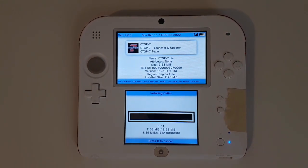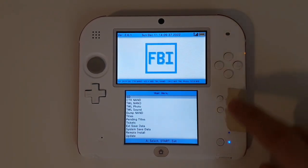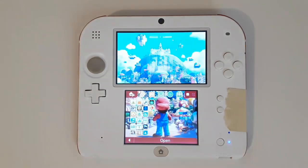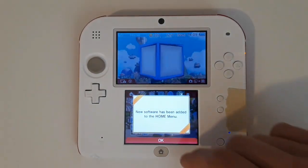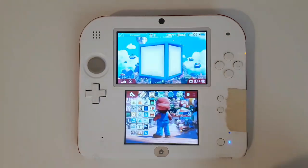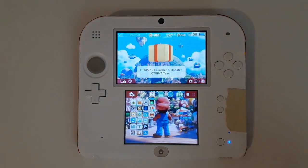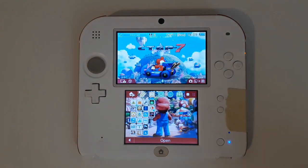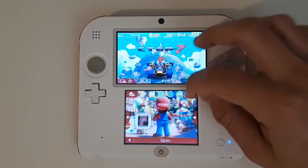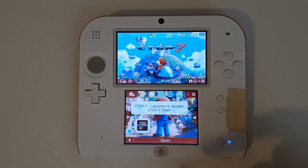It shouldn't take too long. Once the install is finished, press B three times then select Start. Back on the Home Menu, just give it a few seconds and it should say you have a new title on the Home Menu. Go ahead and boot that up — it should be the CTGP 7 Launcher and Updater by the CTGP 7 team.